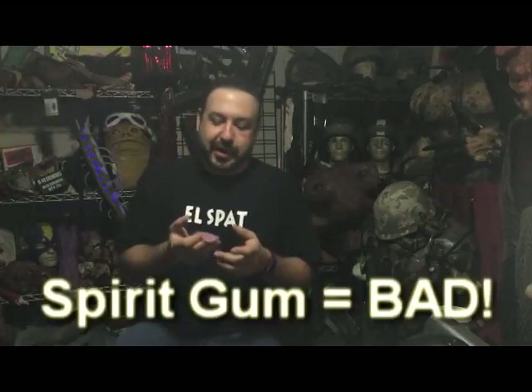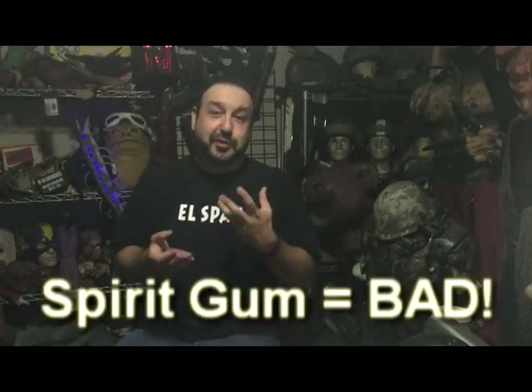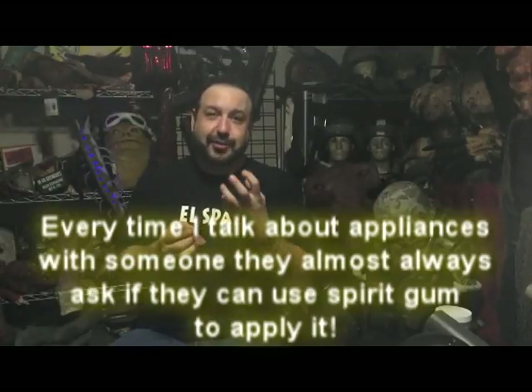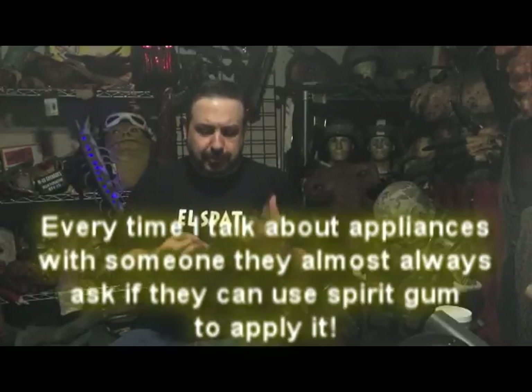Now it's time for application. What we're going to use to apply this is a thing called spirit gum. No, I'm just kidding — don't use spirit gum. Why does everybody keep using spirit gum? Spirit gum is a resin that's used for gluing hair to each other. You don't ever want to use it on a soft appliance — it's really rigid and annoying. Don't use spirit gum.